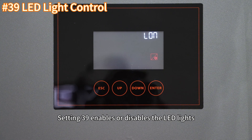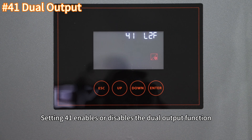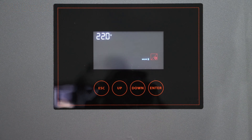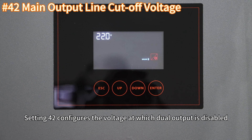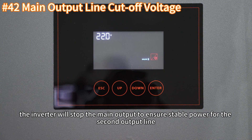Setting 39 enables or disables the LED lights. Setting 41 enables or disables the dual output function. Setting 42 configures the voltage at which dual output is disabled. When the battery voltage reaches this level, the inverter will stop the main output to ensure stable power for the second output line.